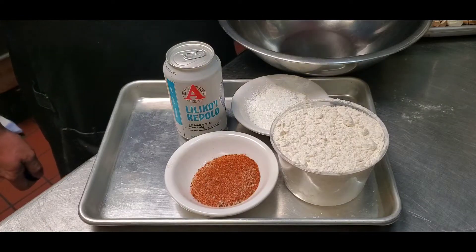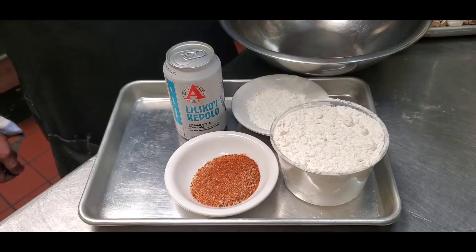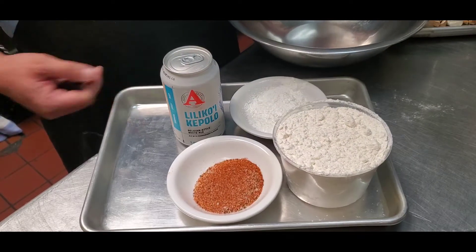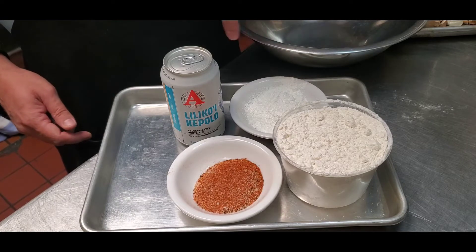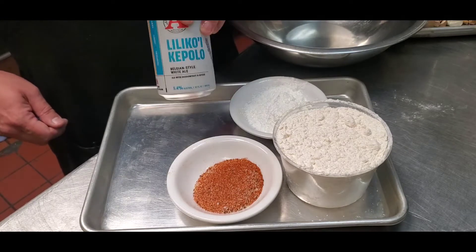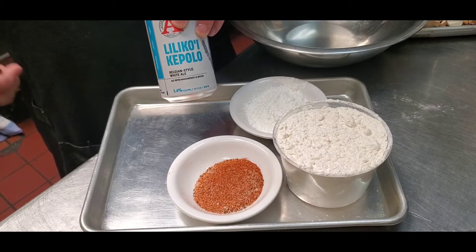Our ingredients are two cups of flour, about two ounces of seasoning — this can be Cajun or whatever seasoning you like — then about a half a cup of cornstarch, and I'm gonna use wheat ale, and this is gonna be unfiltered.